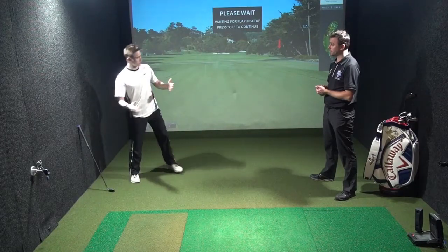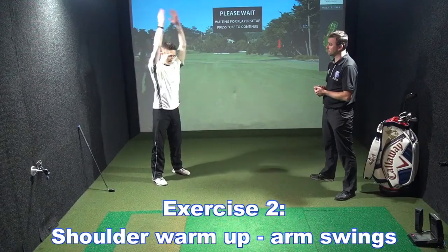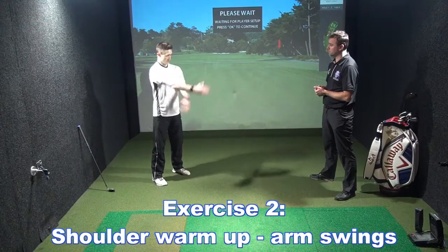Hips are loosened up, shoulders next. We're going to go up and down for the shoulders — 10 reps up and down — and then out and across, another 10 reps this way.